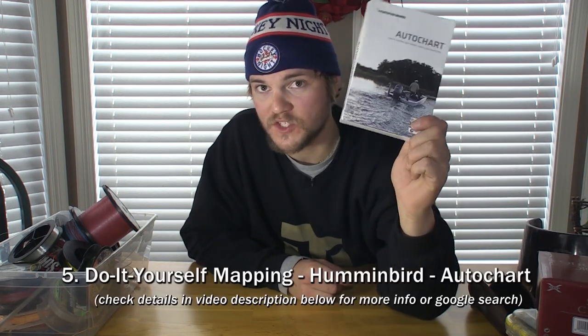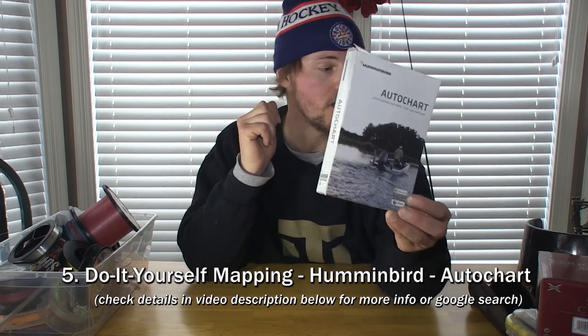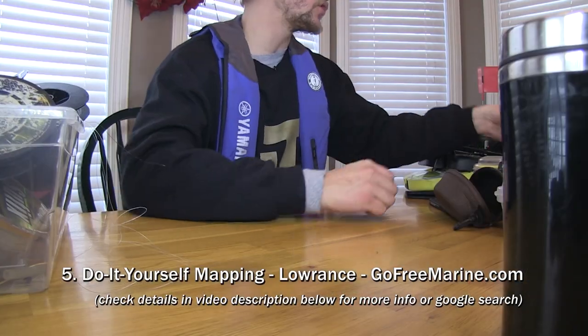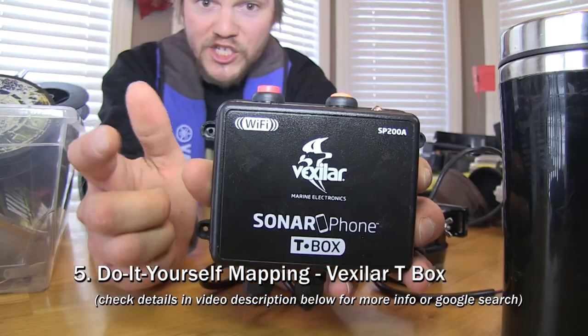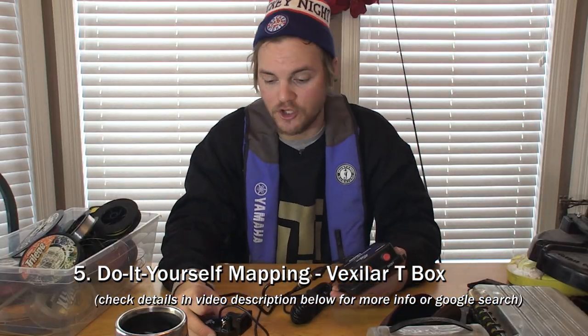Item number five is a do-it-yourself mapping tool. This is Humminbird AutoChart — a $200 option for making your own maps and depth charts of a lake. This is only good if you have a Humminbird fish finder. If the person you're buying for has a Lowrance, you can go to GoFreeMarine.com and make maps on their website — a yearly subscription is around $100. If you don't have a fish finder at all, you can buy a T-Box from Vexlar, which is a transducer with built-in Wi-Fi that connects to your smartphone or tablet. You can then download a fish finder app from Navionics and, for about $15 or $20, make your own maps right on your tablet.